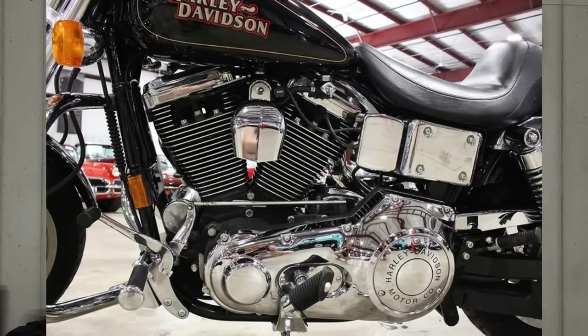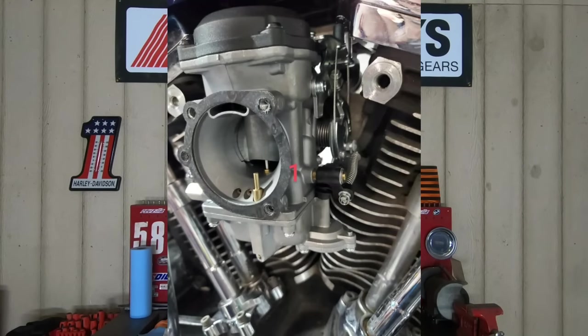One of the biggest things about the Evolution engine is just how simple it is. There's just not as many moving parts in these engines when we compare them to the Twin Cams and the Milwaukee 8s. Not to mention, pretty much all your Evos are carbureted, and that right there eliminates a lot of hassle and a lot of expensive tools.